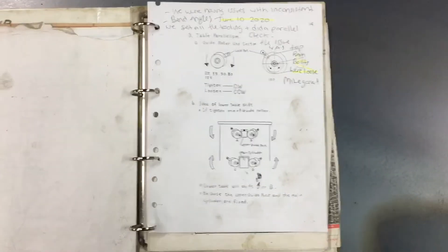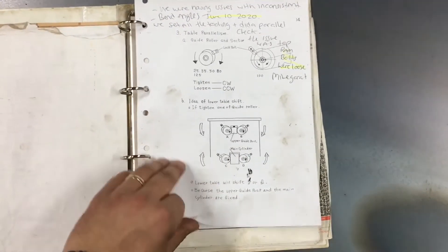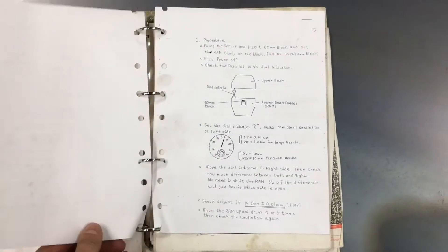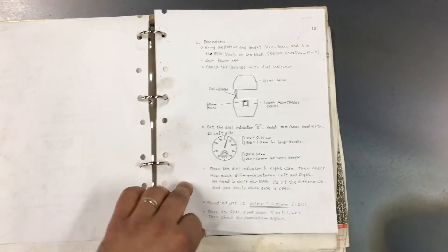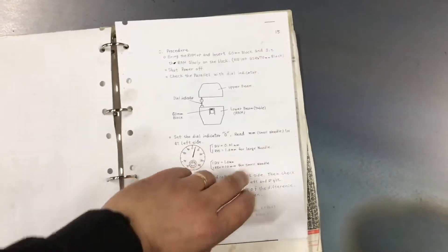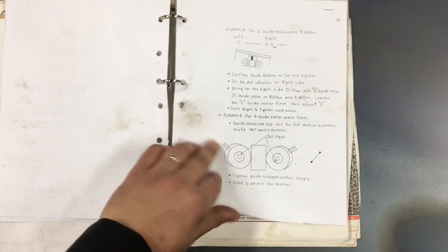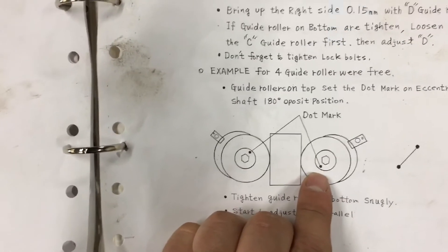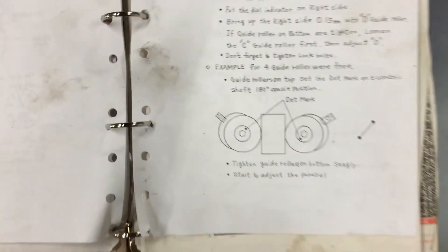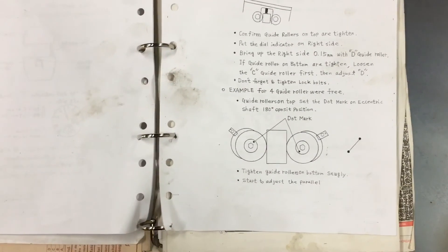There's a handwritten procedure — you can pause and read it. In behind there are dot marks on the socketed cap screws, which is helpful. It's really hard to see, but if you clean them off there are center punch marks that help you get roughly aligned.